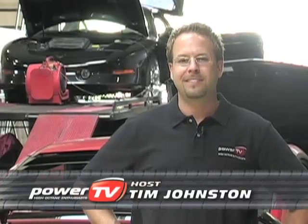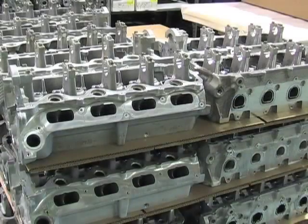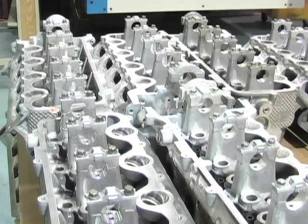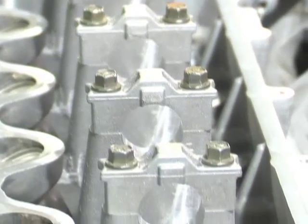My name is Tim Johnston. On today's episode of Power TV, we're here at Livernois Motorsports to talk to them about their brand new 3-valve cylinder head CNC port package for 05 and up Mustang GTs. We all know how much power the 3-valve cylinder head right from the factory can actually produce — 300 horsepower.